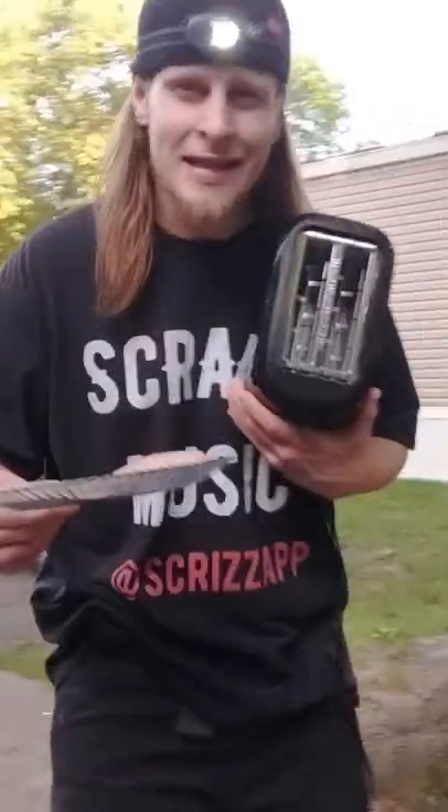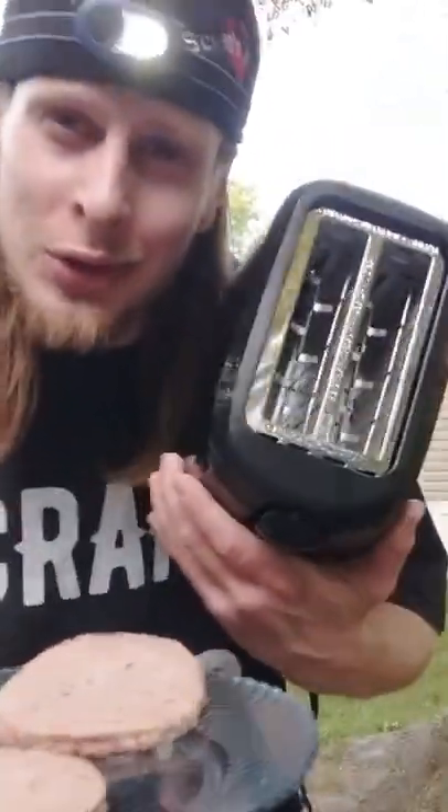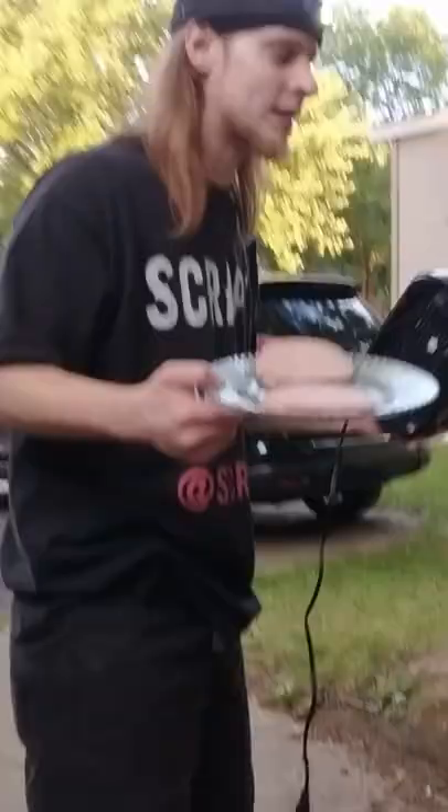We're cooking some cheeseburgers in a toaster. You see these cheeseburgers in this toaster right here? Come over here, let's get this thing started.